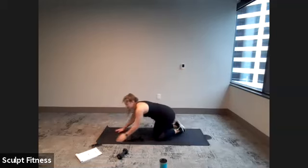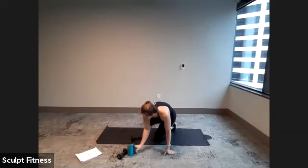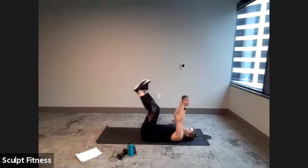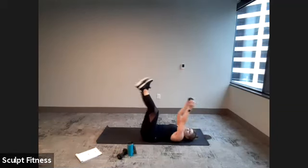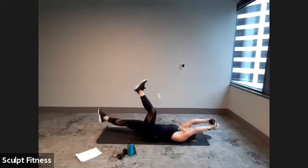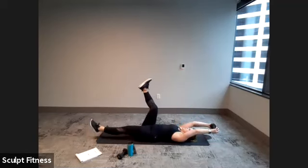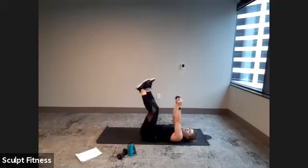Relax. We'll head down on our backs — need one weight for dead bugs. For dead bugs, drop the weight down overhead and drop one leg down, then pull it all up to the center. Begin in four, three, two, one. Here we go — lowering the weight down overhead, pulling up using the core. Inhaling as we lower, exhale as we lift.